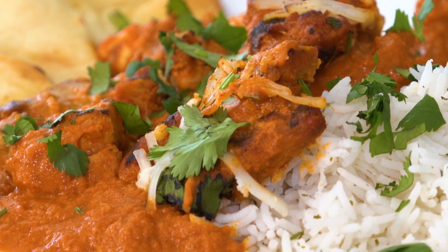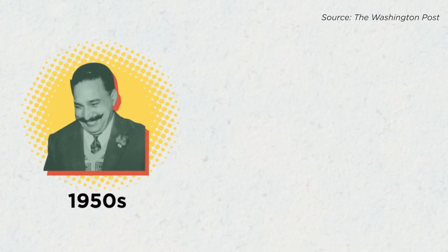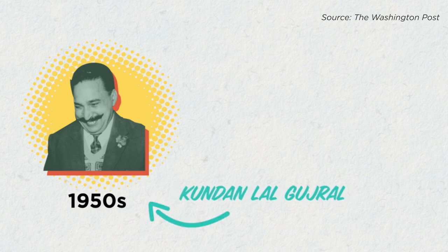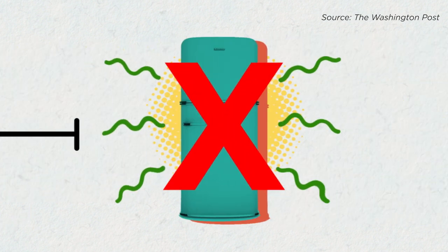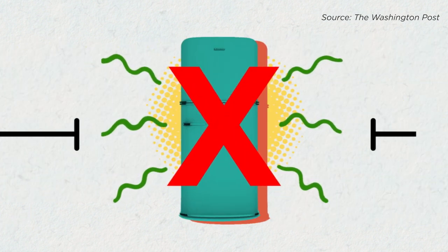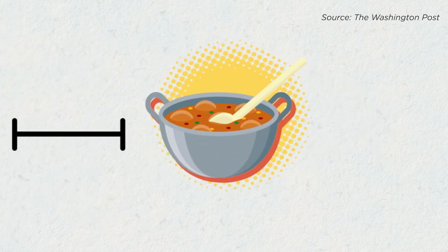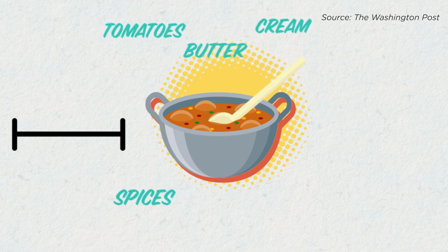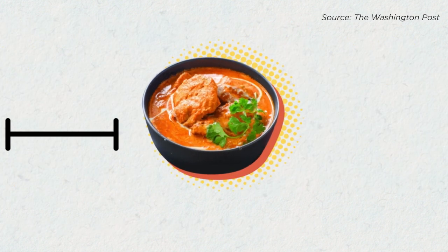Butter chicken is a staple in South Asian cuisine, and the cultural history of this dish is really rich. Butter chicken originated in Delhi during the 1950s. It's said that a man opened a restaurant that served clay oven tandoori dishes. Refrigeration wasn't as widely available as it is today, so chicken had to be cooked fresh from the market. The story goes, Goudreau came up with a savory sauce of tomatoes, butter, cream, and spices. He added some pieces of tandoori chicken to it, and BAM! Butter chicken was born! It's safe to say it was a major foodie hit.